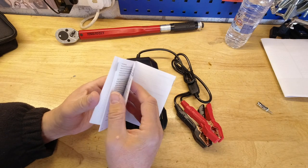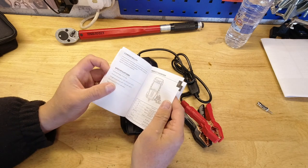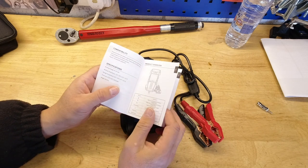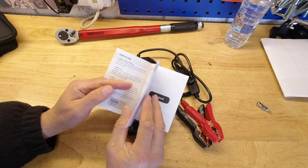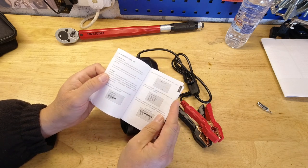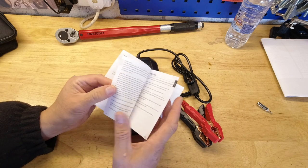The instruction book is not just a single page — there's a reasonable amount of information in there. I have read through it and everything appears nice and easy to follow. I felt I understood it — we'll find out in a minute if I really did.